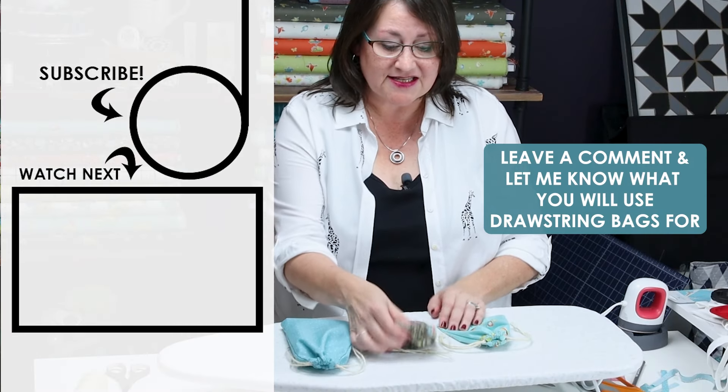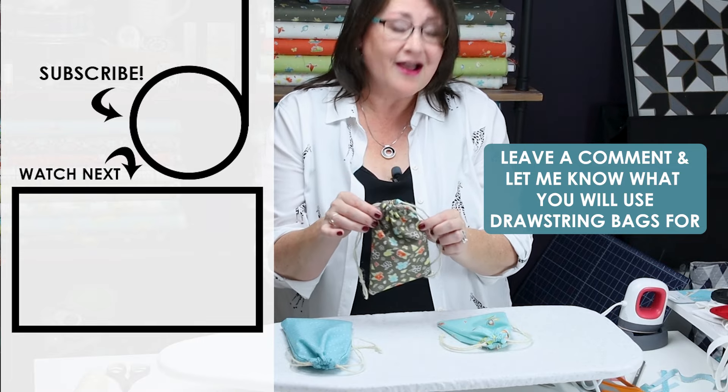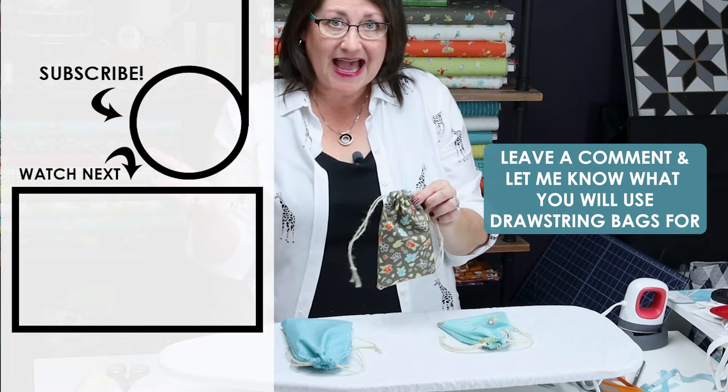So the big question is: what will you make bags for? I would love to know what your plans are — are you just going to make them to have, or are you making them for specific purposes? Drop me a comment below and let me know what you're thinking.